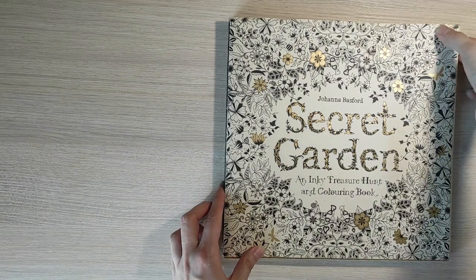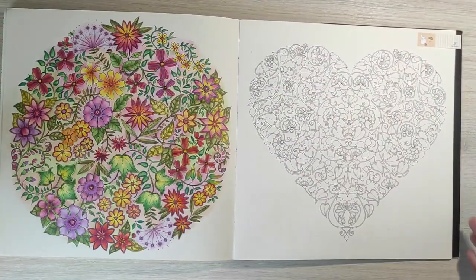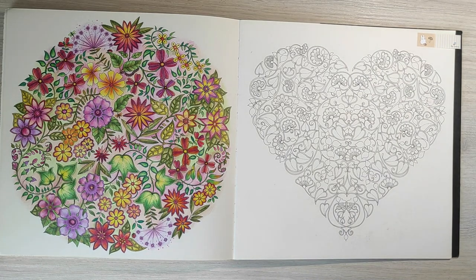Let's begin with Secret Garden and the first page that I colored. Back then when I only started coloring, I had one set of color pencils — Faber-Castell Classics, a set of 48 colors. I still think they were very good and I love these pencils very much. They are very nice for beginners and they are my favorite budget pencils for coloring. I still like this page very much. I tried some different coloring techniques and used a lot of colors, and I think it turned out very nice especially for the beginning.